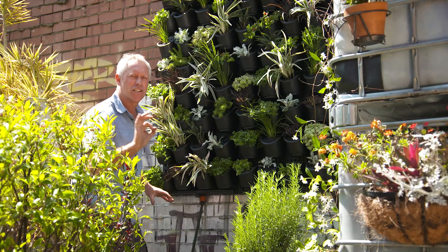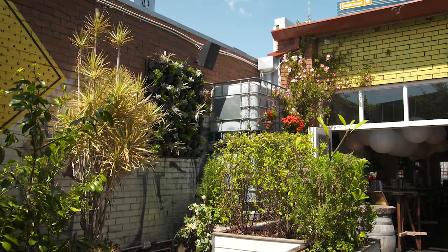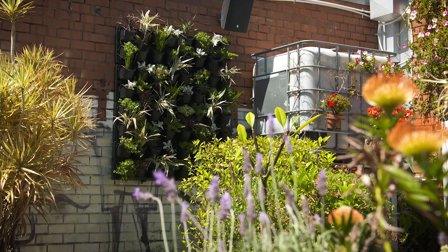Have a look at that — it's living art. These green walls are designed to be added to and connected together to create as large a wall as you like for maximum wow factor.